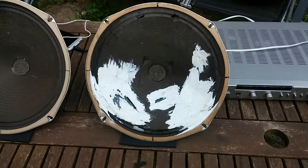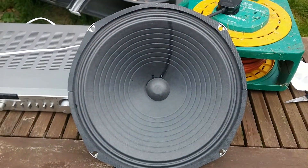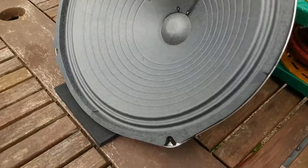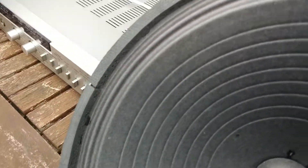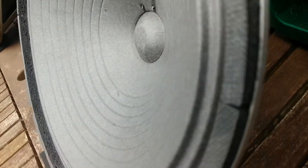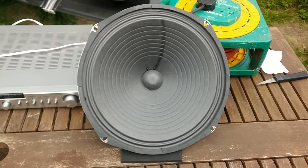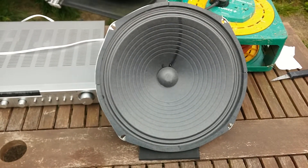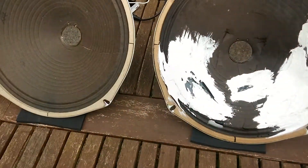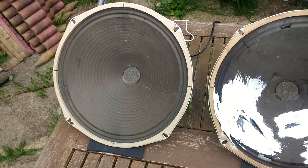Here's a speaker we reconed recently for a customer — completely finished. You can see no tears, new gaskets, new cone, new dust cap, and inside the new spider. Now I'm going to do a quick demonstration of sound quality. We're going to listen to this speaker first, then this one, and then this one.